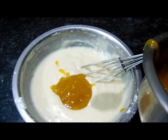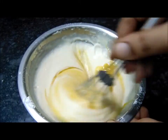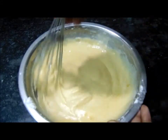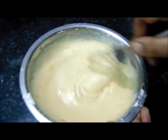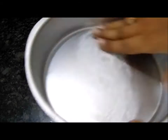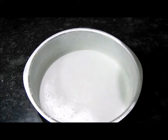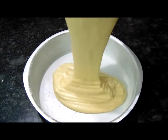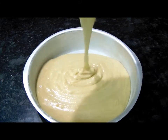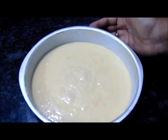Our batter is ready. Now add a little mango jelly and begin spreading it on the cake. As you can see, the cake layer will be very neat. Now tap the pan 2 times so the cake batter spreads and removes bubbles.